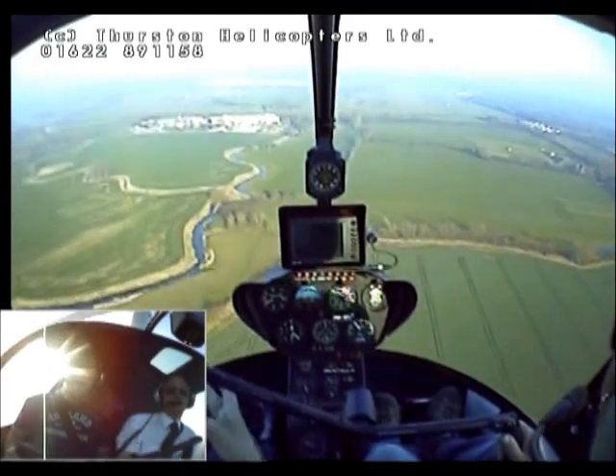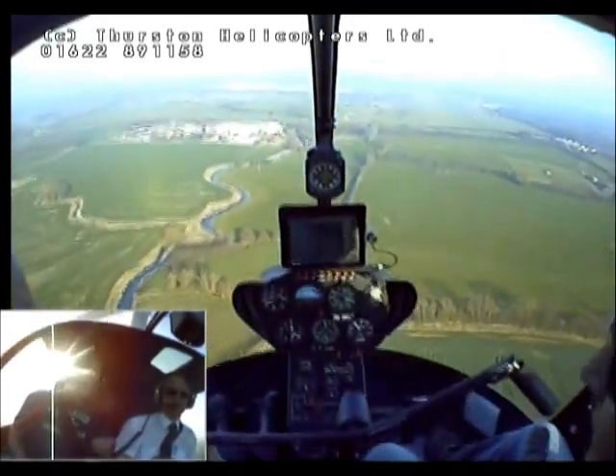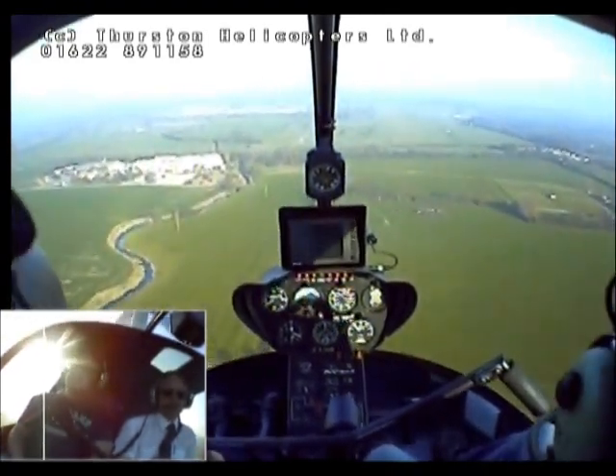Sorry. OK, Neil, just sit back and relax. Yeah, very good. I'll just fly her in and then we'll have a look at the hovering, and you can have a go at that as well.